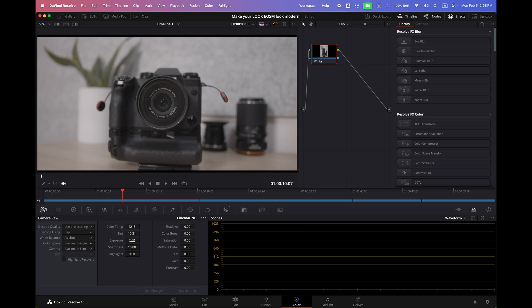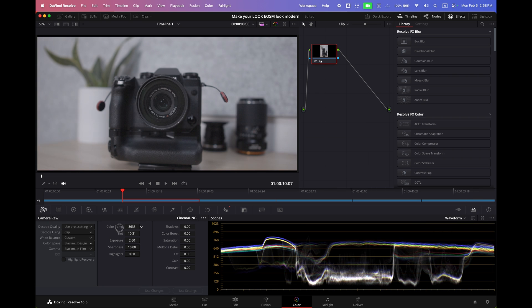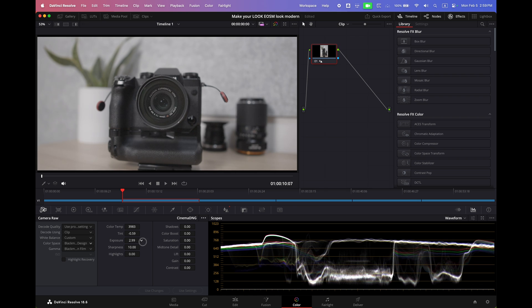I'm going to raise the exposure a little bit so I can see what I'm doing, but I want it to look like the other clip I was shooting at. So we're going to cool things down a little bit, raise our green up a little bit, and lower our red. The exposure seems to be okay.